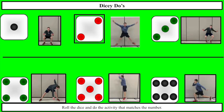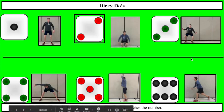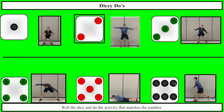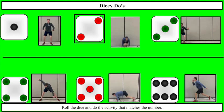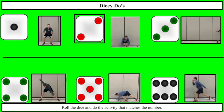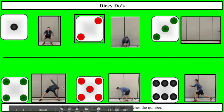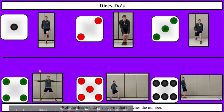Rolling again. I got 6 — that's jumping lunges, way down here on the far right side. Going to do one more roll before we move on. I got 4 for this one — toe touches, windmill toe touches. Alright, time to move on to our next dicey-do's.